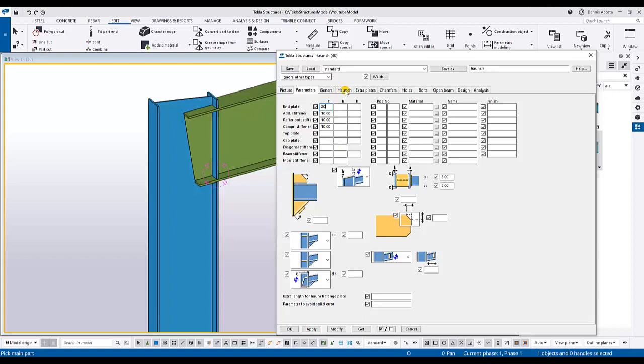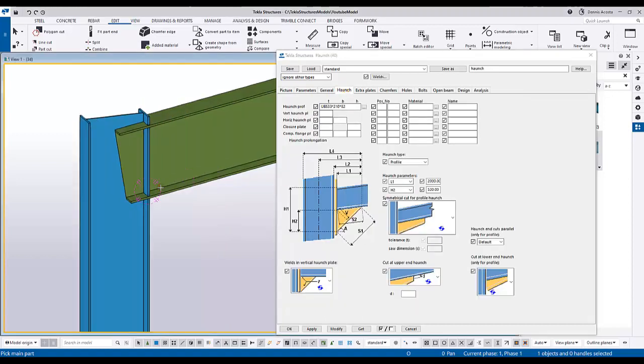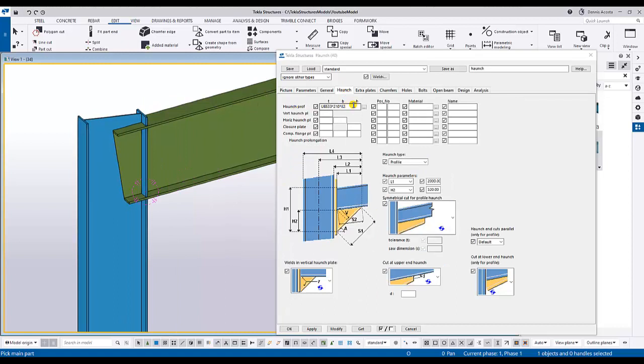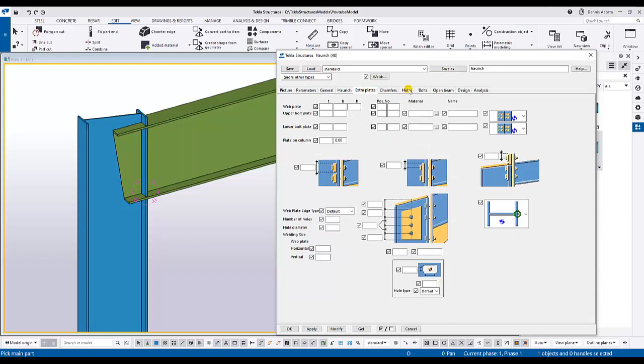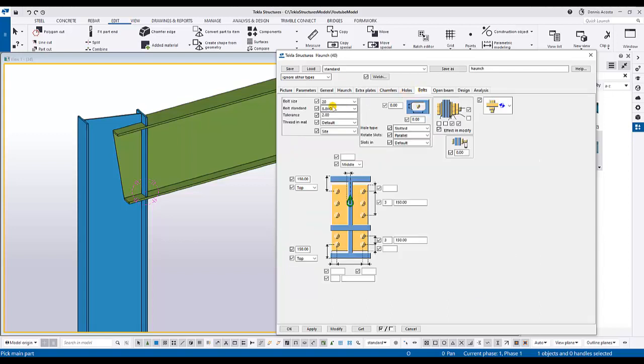I put 10mm thickness for the stiffener, but you can set this according to your requirements. For the haunch, I simply copy the haunch profile - UB533, which is the same as the rafter. For L1 and H2 I'm going to put values of 2 meters and 530mm. Again, these values are according to the design drawing you have.